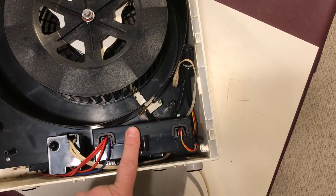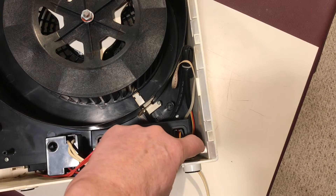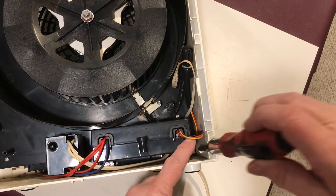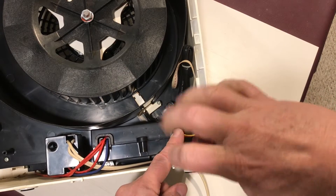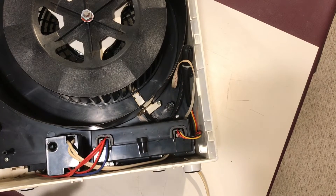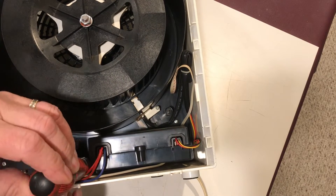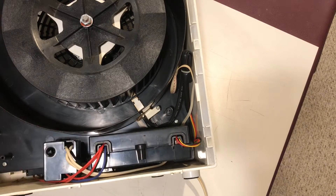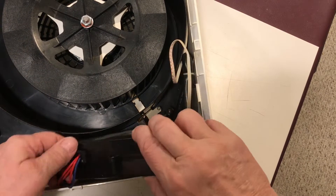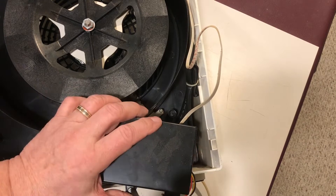Now we can access the power supply that's encased in this plastic housing. We've got two screws to remove on either side to get it out of there. There's one on each side that we'll have to get out, and then we'll be able to slide this whole power supply upwards and out. Gently slide that whole housing out and you can access the power supply.